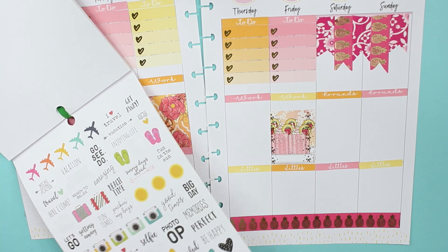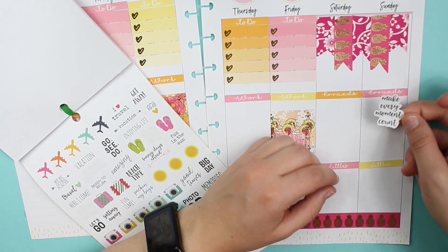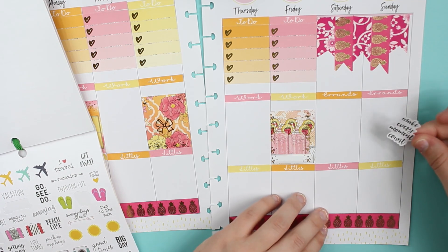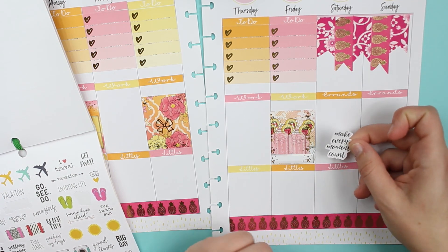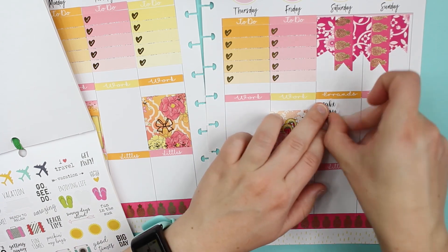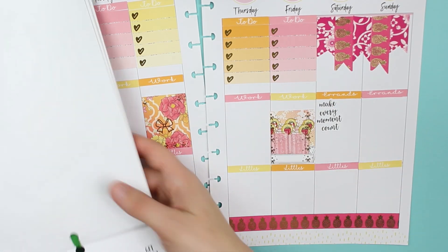This one says 'Make every moment count' — I don't know, I'll just put it under errands because that's whatever.